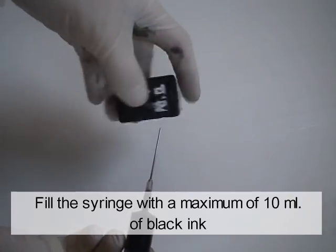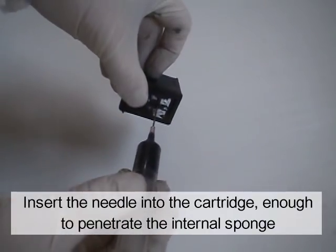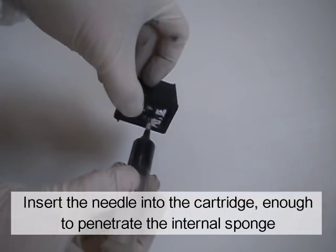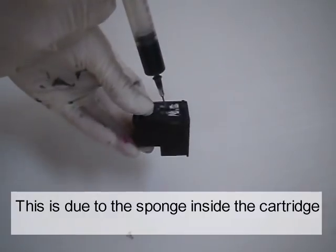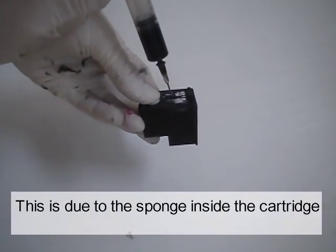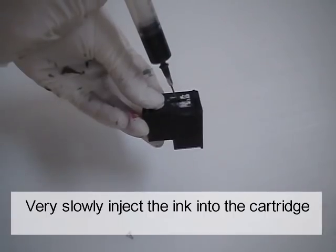Fill a syringe with a maximum of 10 ml of black ink. Insert the needle into the cartridge enough to penetrate the internal sponge. You will notice a slight resistance — this is due to the sponge inside the cartridge. Very slowly, inject the ink into the cartridge.